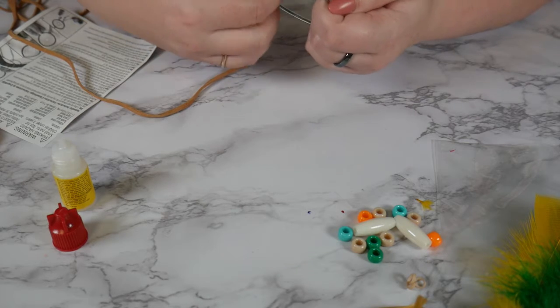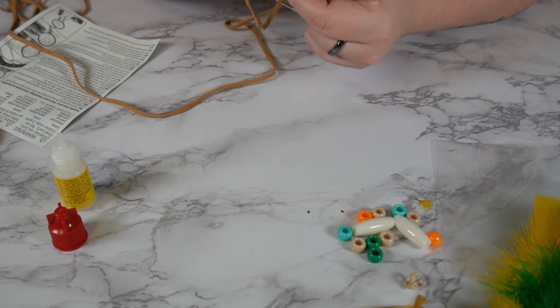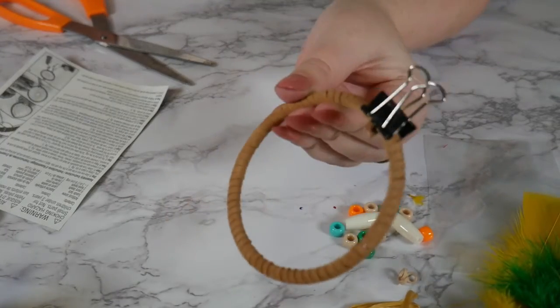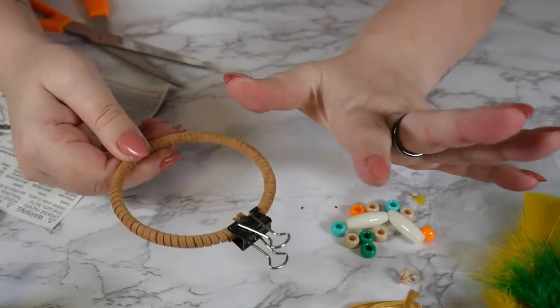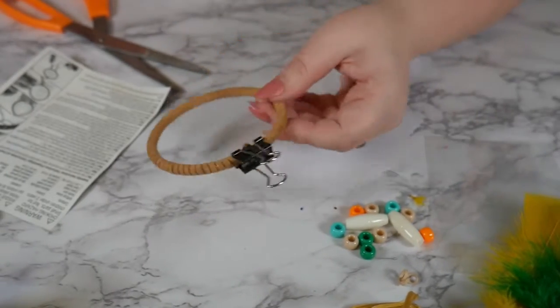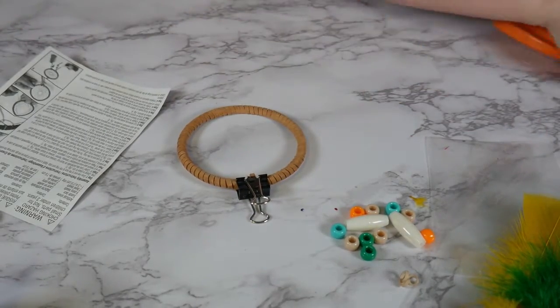Hopefully that's good enough. And then I'm just gonna wrap the whole ring. So I've got my ring wrapped all the way around. Put another dot of glue on the end. That's drying so I still have my little binder clip on there. But now we can start on the next step.